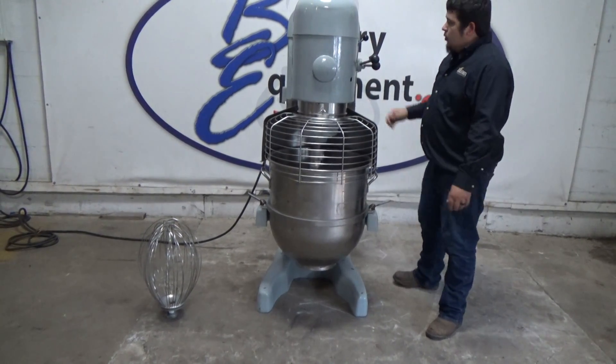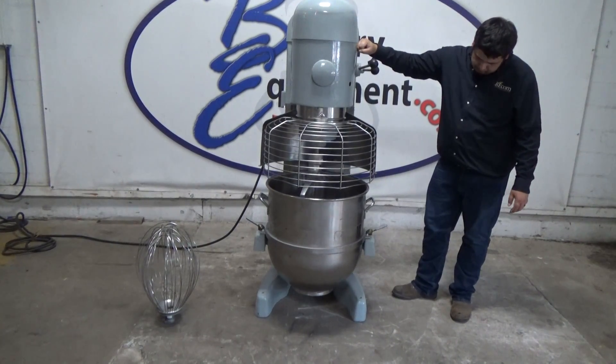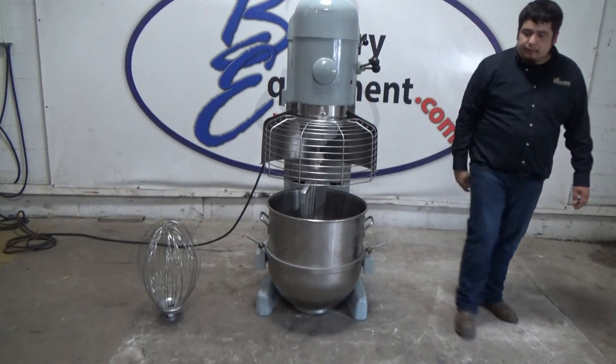Take it back to first speed. We're going to lower the bowl back down. We're going to stop. Thank you.